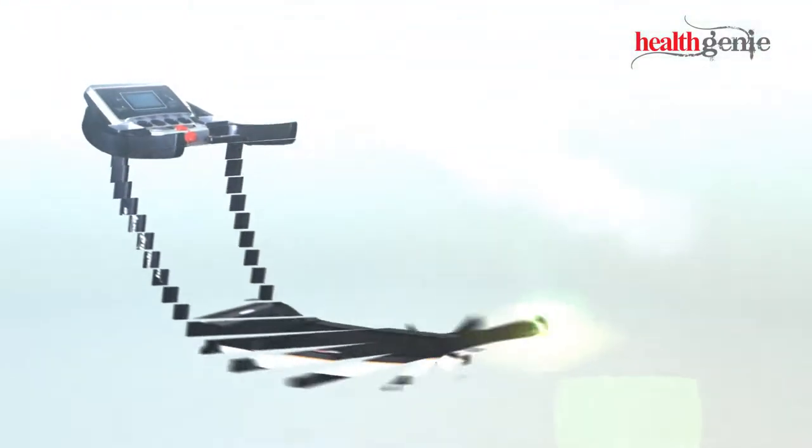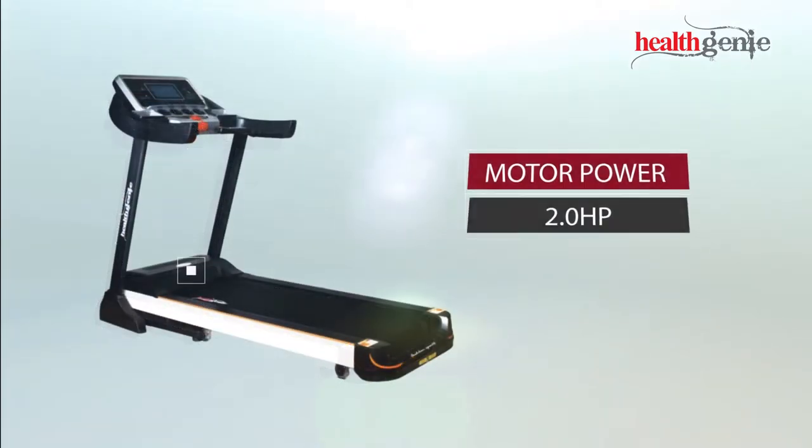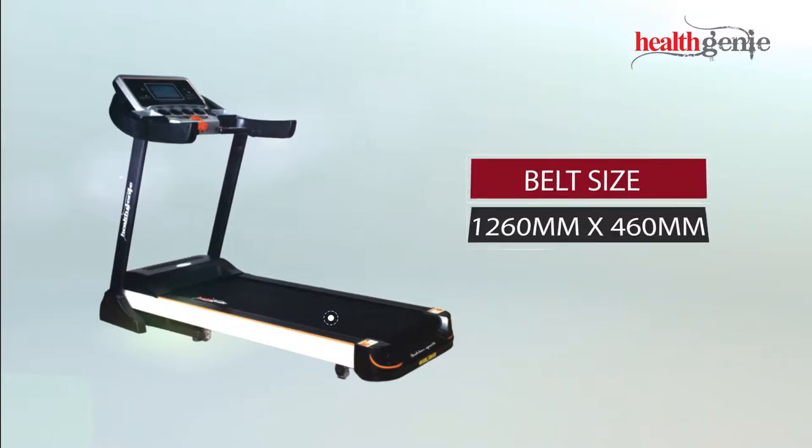These are the specifications of the Healthgeny Treadmill 4612C. It features a 2.0 horsepower motor with a speed range of 0.8 to 16 kmph, and a belt size of 1,260 mm x 460 mm.